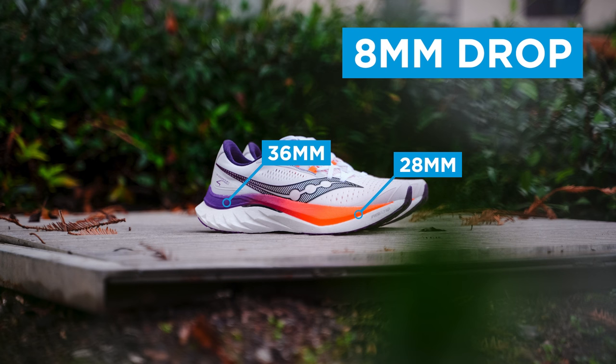The Saucony Endorphin Speed 4 comes in around an 8-millimeter drop, with 36 millimeters in the heel and 28 millimeters in the toe. An 8-millimeter drop is a little bit more on the aggressive side for a tempo day shoe, but I found that I had no issues with that. I also found that the 36 millimeters in the heel and the 28 millimeters in the toe balanced perfectly for my stride. I like a higher stack option, so if you do too, this will be a great pick for you.